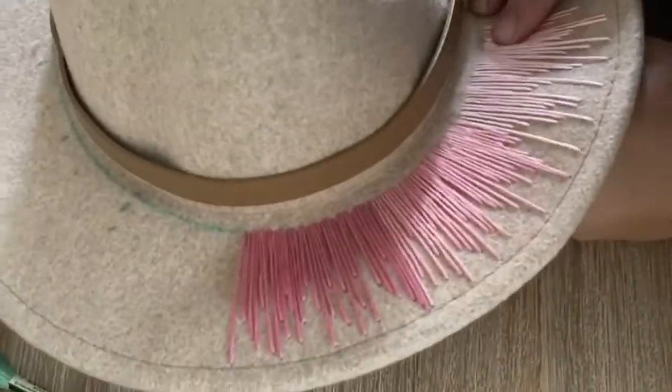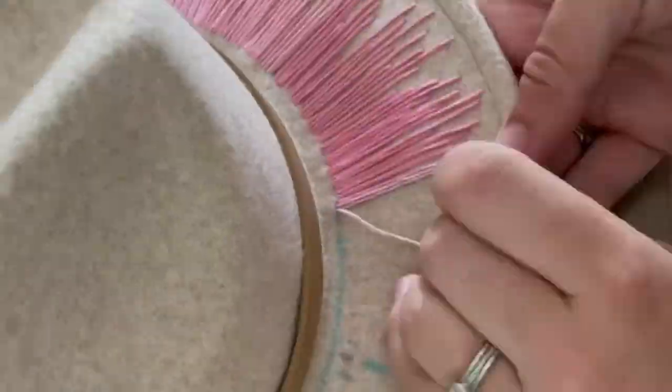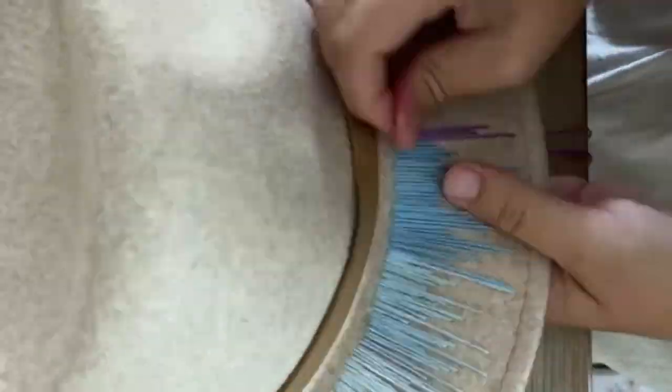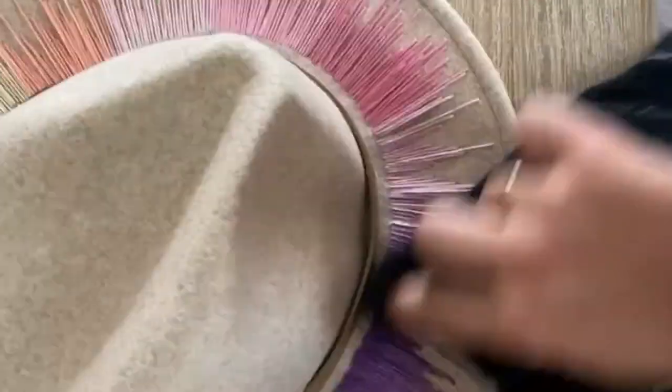Each color took me about 15 minutes to stitch, which meant the whole hat took about four hours. I did mine over two days, but it could definitely be enjoyed over a longer period — especially since my fingers hurt from pushing so hard through the felt over and over. This is a slow project.